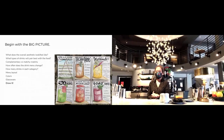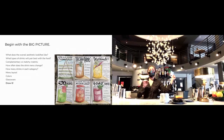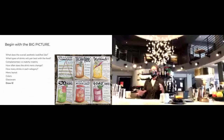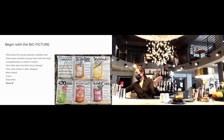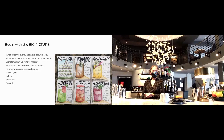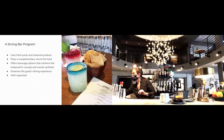Then I start asking myself questions to figure out the details: what does the overall aesthetic look like, how will the drinks pair with the food, what kind of food are we serving, and how do we want the drinks to complement the food? How often does the drink menu change — is it seasonal, every month, once a year, or never? You're thinking about menu layout, colors, glassware, and I find it helpful to start drawing this up. A strong bar program uses fresh juices, seasonal products, complements the food, and is well organized.